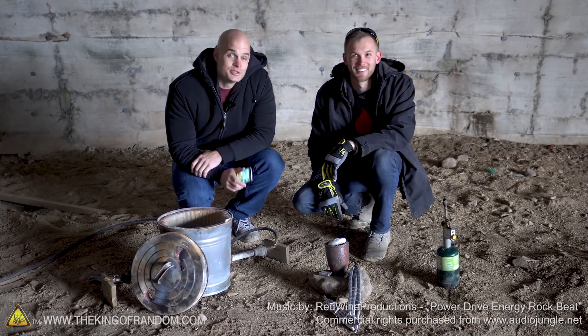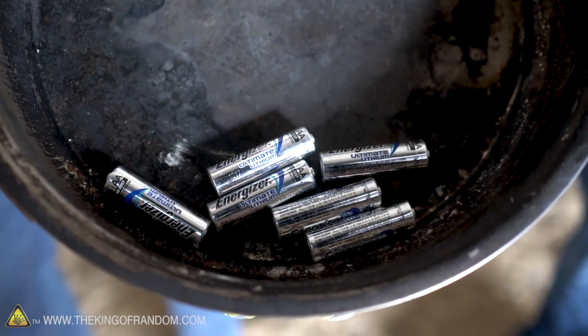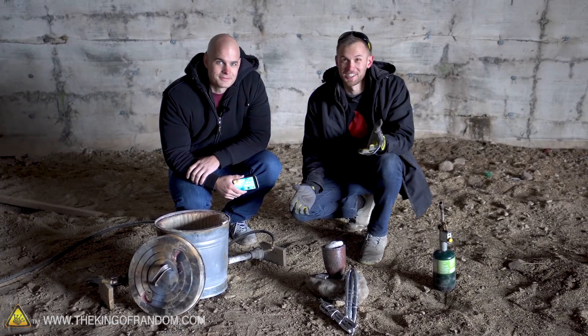Hey guys, I'm Nate. I'm Zach from the YouTube channel Jerry Rig Everything. Today we're back at the dome and we're going to be doing a few experiments that involve lithium batteries in some molten aluminum. And one of those batteries is still inside of this iPhone. We've got our aluminum, we've got our furnace. Let's get started.